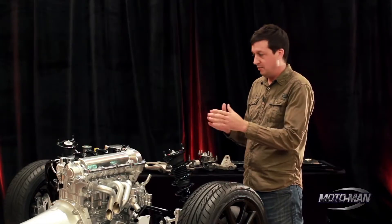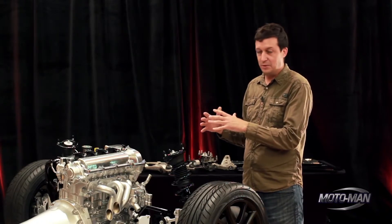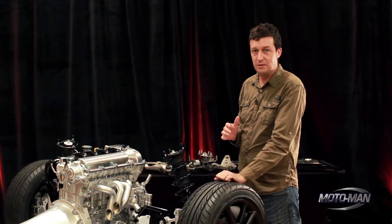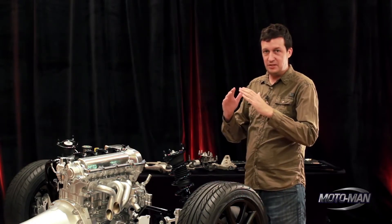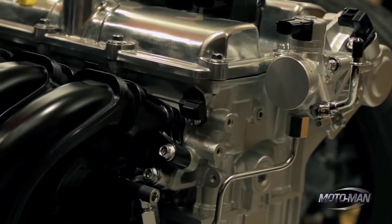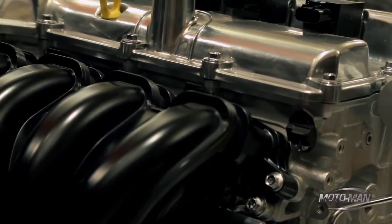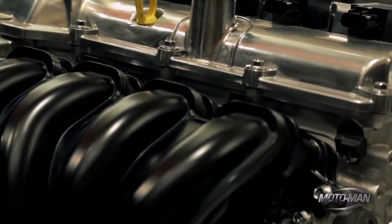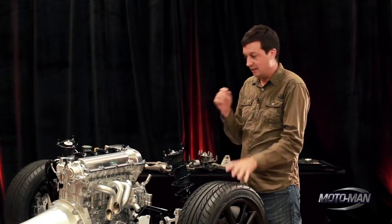It runs 13-to-1 compression. We've got a very unique set of technologies to let 13-to-1 compression actually co-exist with street gas. We've got a unique piston with a very steep dome to achieve that 13-to-1 compression, but we've carved a small semi-circular cavity out of the top of it that lets the flame kernel start up and lets the combustion happen very quickly. The faster the combustion happens, the less likely it is to knock.